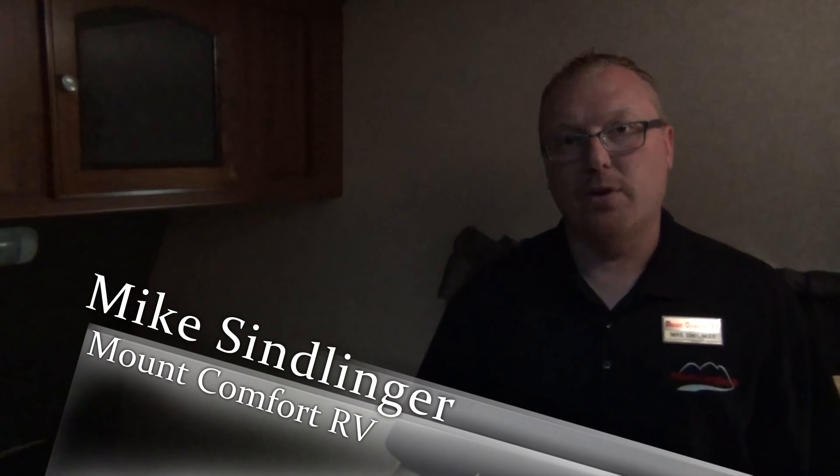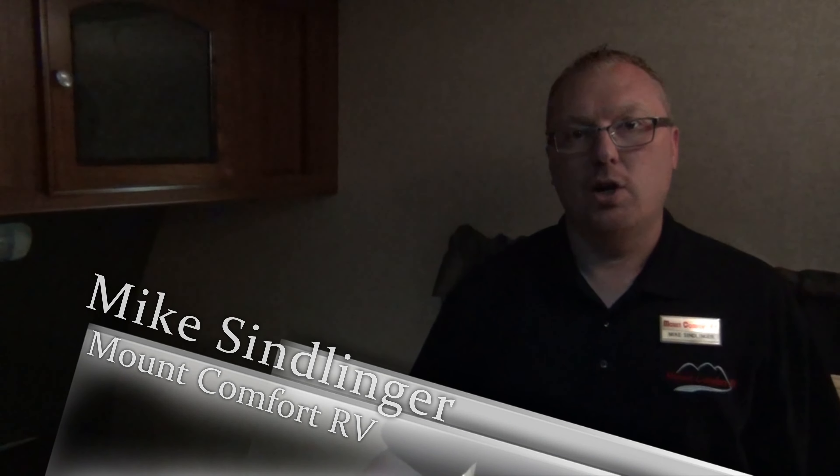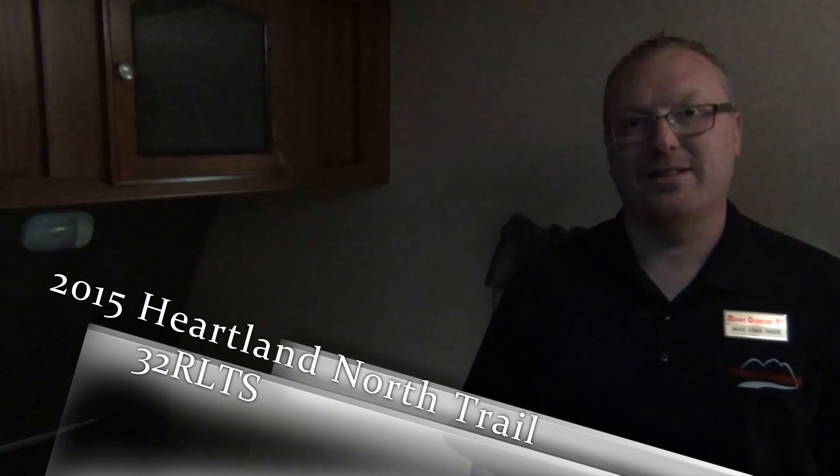Again, this is Mike Simlinger with Mount Comfort RV. This is the Heartland North Trail 32 RLTS. Come on in and ask for Mike — we'll get you taken care of. Thanks a lot.